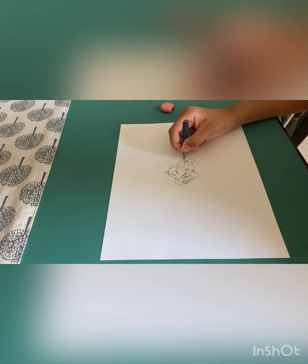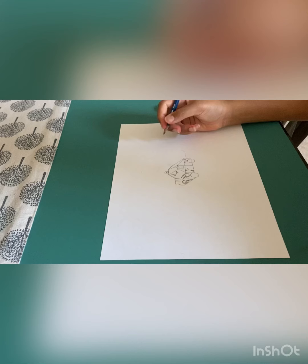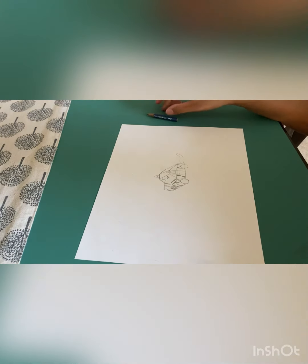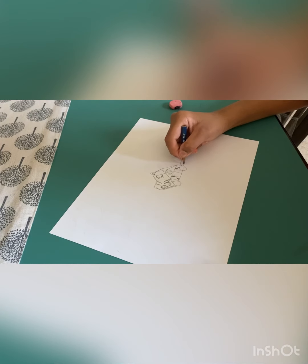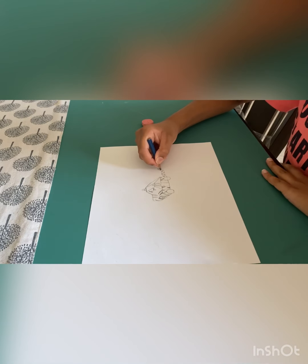Then we have to do the tail. Do like that shape and then curve the top point. After you finish the tail, you have to do stripes — the same triangle pattern we did, alternating up and down all the way along the tail.